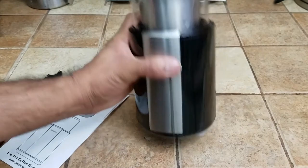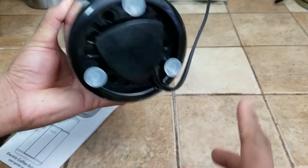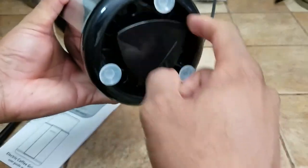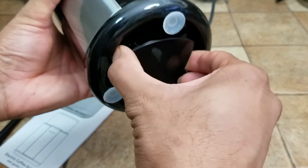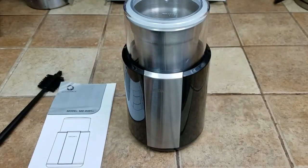One key feature I forgot to mention: it does have suction cups, so once you put it on the counter it's not going to go anywhere. If the cable is too long, you can just unplug it and wrap it around the base to keep it out of your way. Pretty happy with the product. Thank you so much for watching and I will see you on the next video — take care, bye.